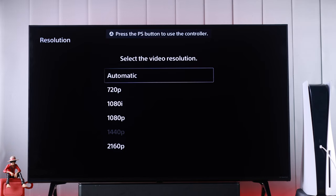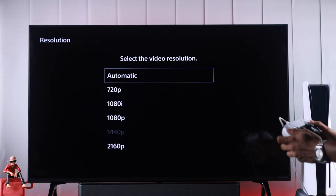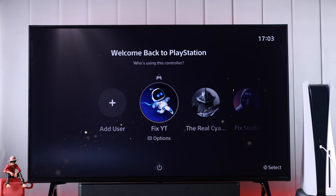From there, I suggest you select Automatic, or if you know your TV's resolution, select that one. Press the PS button again to turn on your controller, then press X. And as you can see, this has fixed it for us.